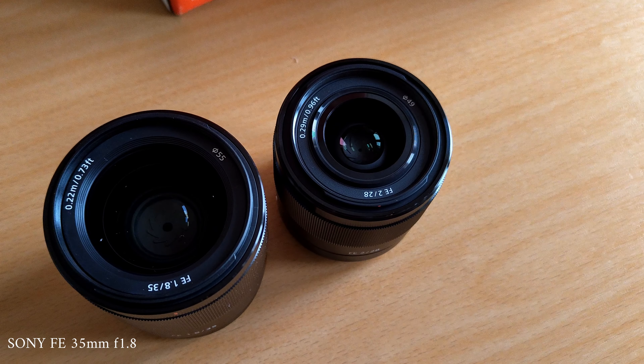Hello guys, this is me vlogging with the a7c and the 35mm f1.8. I feel it's a little too close — half my forehead is gone — and I'm taking up half the frame with everything behind me very blurry. If you're trying to show an area like a museum, people won't be able to see what's behind you because you're so zoomed in.